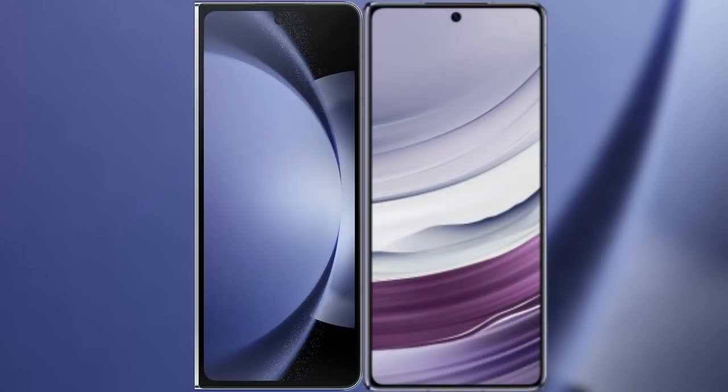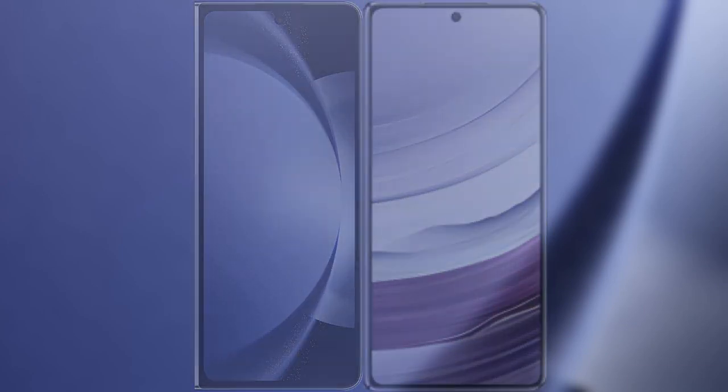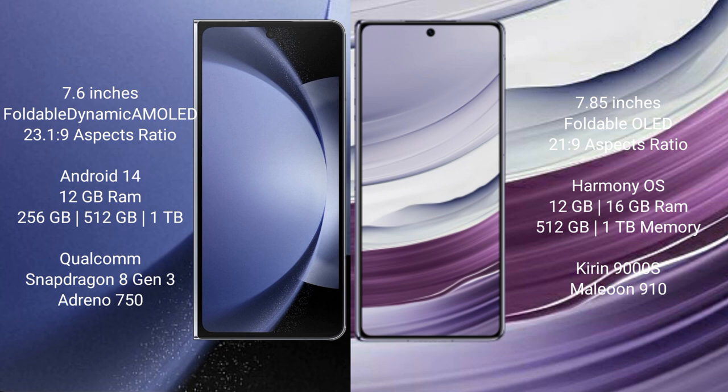I will compare the new Samsung Galaxy Z Fold 6 with Huawei Mate X5. Samsung Galaxy Z Fold 6 comes with a 7.6-inch foldable dynamic AMOLED display with an aspect ratio of 23:19. Huawei Mate X5 features a 7.85-inch foldable OLED display with an aspect ratio of 21:9.